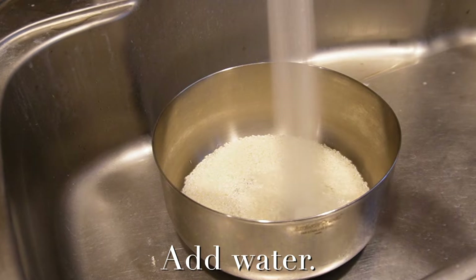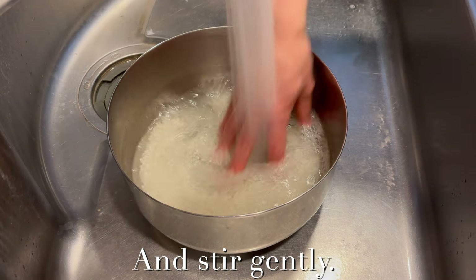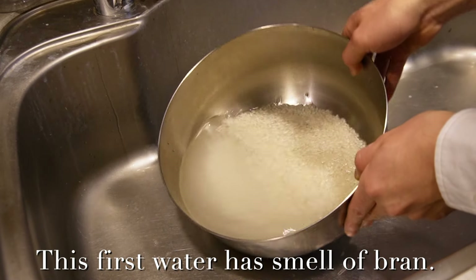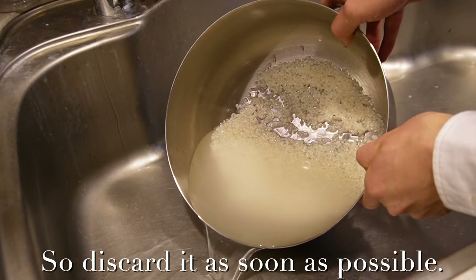Add water and stir gently. This first water has a smell of bran, so discard it as soon as possible.